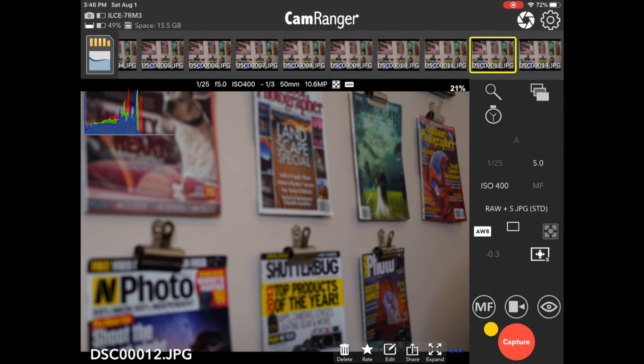The CamRanger 2 doesn't do any post-processing for combining the images — you'll need third-party software. Personally, I like Zerene Stacker, but Photoshop or Helicon Focus can work well also. So that's how to do focus stacking on a Sony with the CamRanger 2. I hope the video was helpful. Definitely email us at support@CamRanger.com with any questions. Thanks for watching.